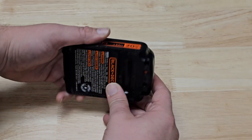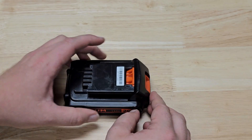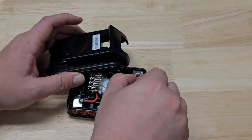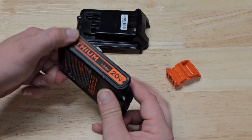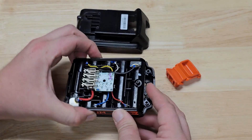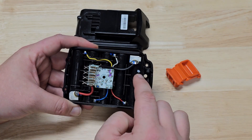I already took the screws out of this one because I was curious to see what was wrong with it before I started the camera, but it just had four screws here and the top popped off and then there was a spring underneath this connector. Here is the information on the battery for anybody who wants to follow along. This is what it looks like on the inside — just a few cell connections.